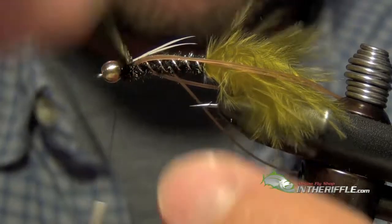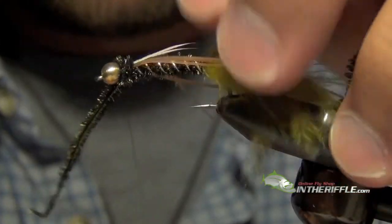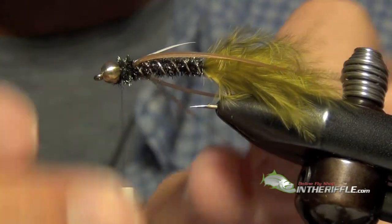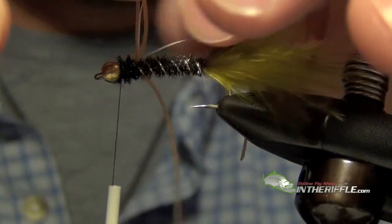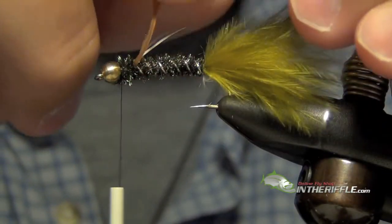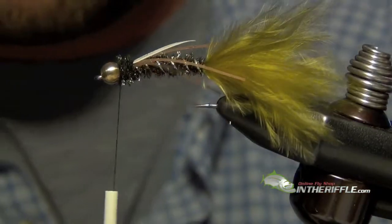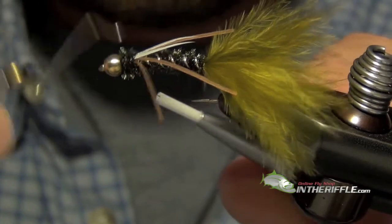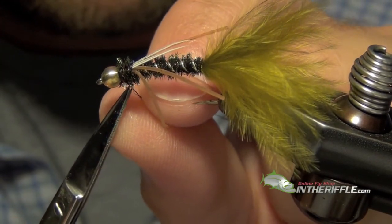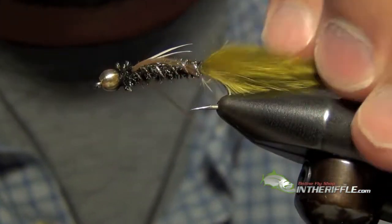Now we are going to take the rest of this peacock and just build up a bit of a head up at the front. Then we can trim our legs — we want these legs to be about the length of the body. Then whip finish. That is the Aggravator Prince Nymph.